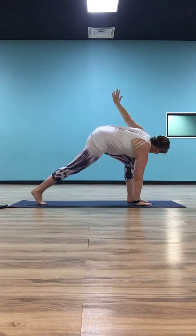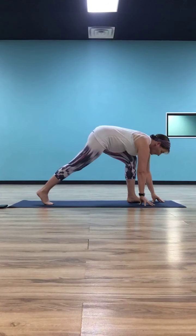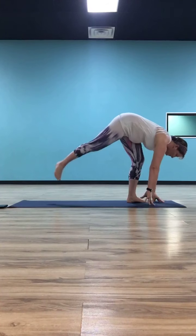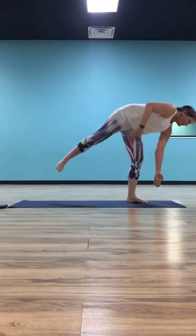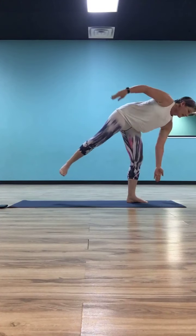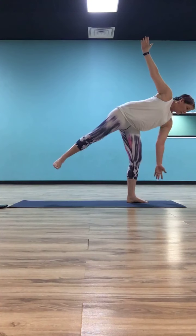Now we're going to un-twist and add on a little bit of balance. Drop your right hand down and bring it just in front of your right foot — if you have a block, this is a good place to put it. Push off with your left toes, let your right leg straighten, stack your left hip on top of your right, and open that left hand up to the sky. We're balancing in half moon. My right fingertips peel up off the mat — that's okay if you can keep your balance. If you need them down to the ground, that's fine too.